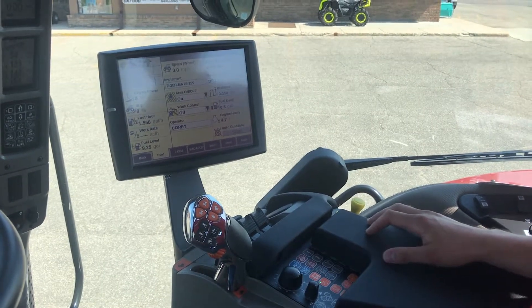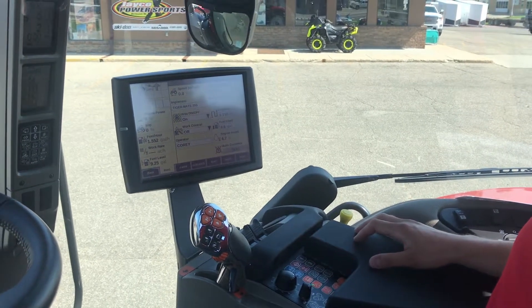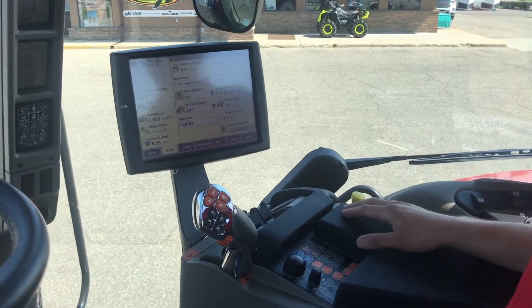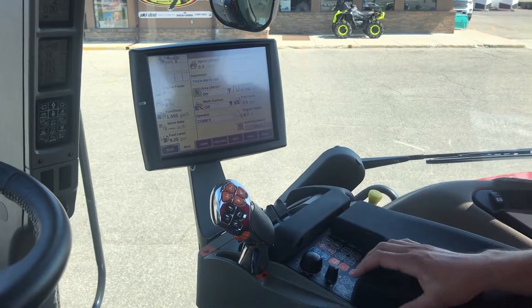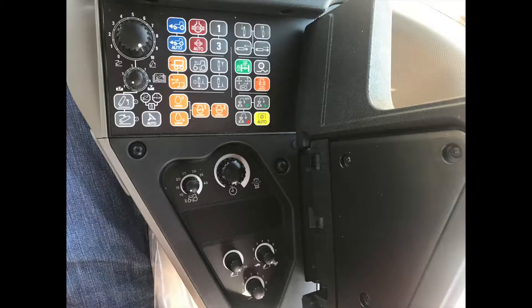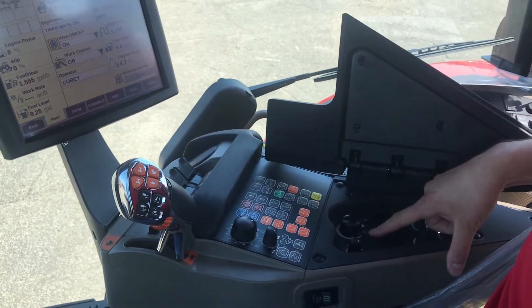To set your timer on a Magnum Tier 4A, Tier 4B tractor, there are a couple ways to set timers. Your first way is with your multi-armrest control panel. You lift up your armrest, and there's a dial with a clock icon. That's used to set your timers on the A-post.